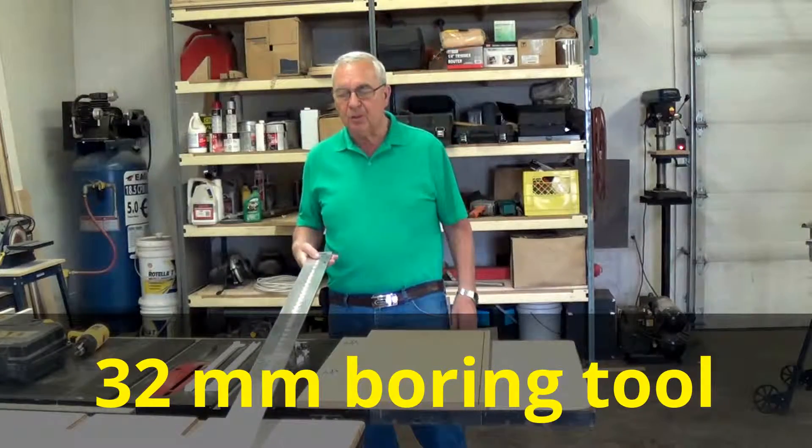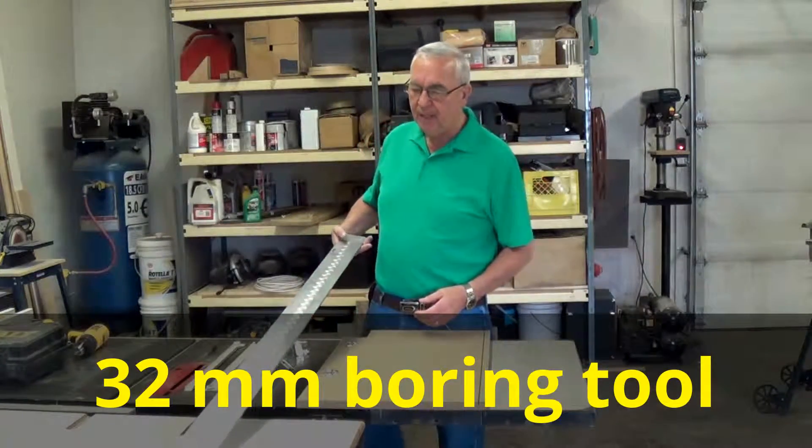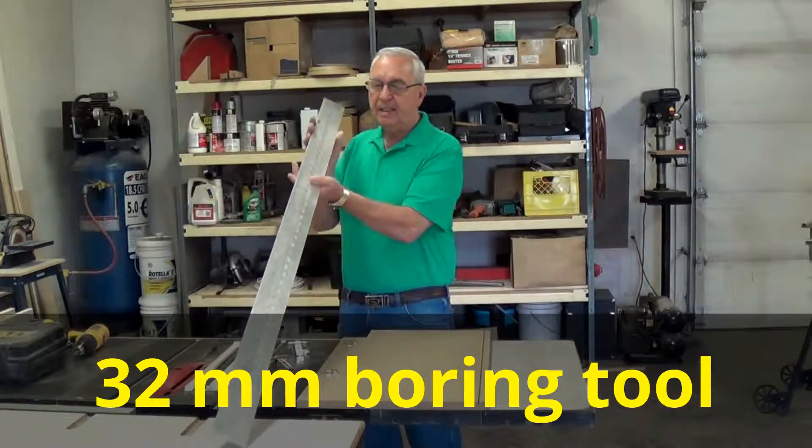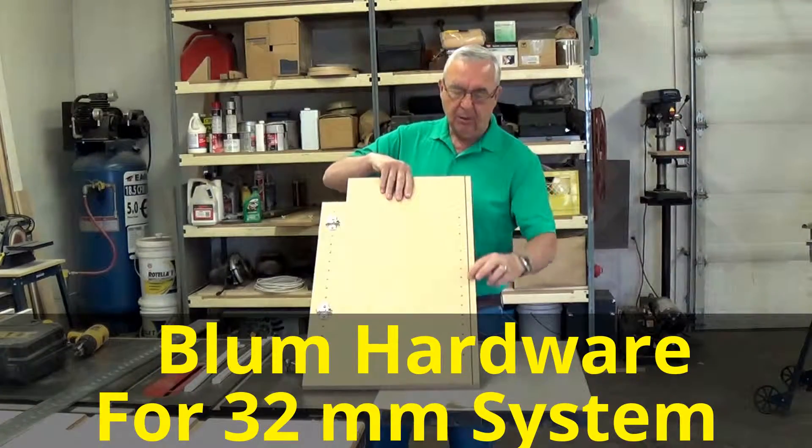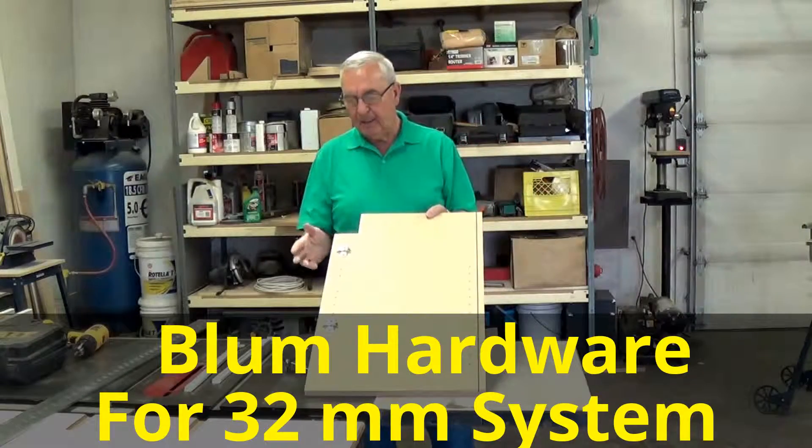You can make one up yourself or go to a machine shop and have them made up. And basically, as you can see here, there's a whole series of holes down the back of this gable here.